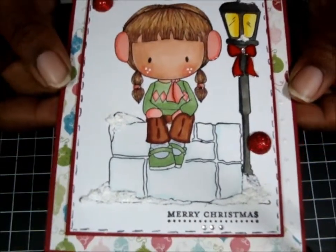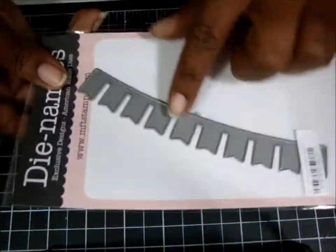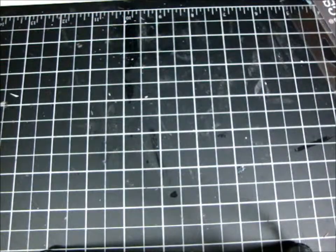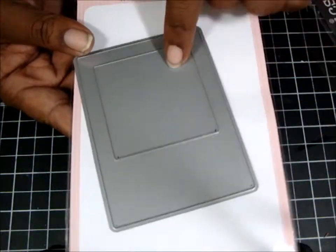Bring it a little closer so you can see it again. Okay, the next card — I'm going to show you the products I used first. I used from My Favorite Stamps — I used this border, the Party Banner. This is the only banner I have so I used this one. Then I used the Instant Frame.